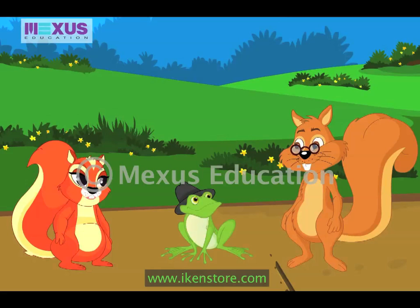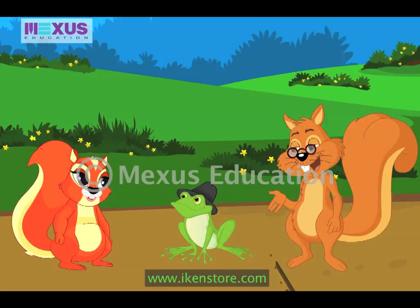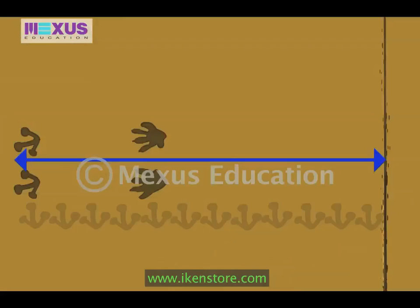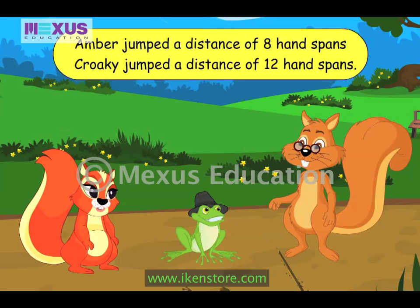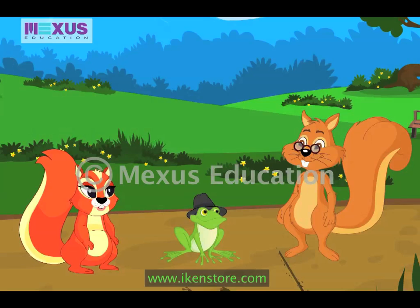Congratulations, Crocky. But do you know that if you measure the distance using your hands, it will not be nine paws. You are right, Mr. Brown. I have jumped twelve handspans and Amber has jumped eight handspans. But why is there a difference in the number of units? Crocky, it's because the length of your hand and bottle is not the same. We get different lengths if we use different objects to measure it.